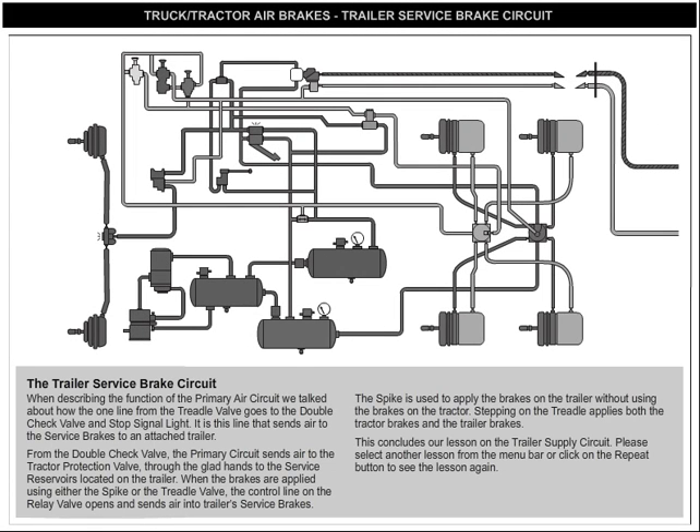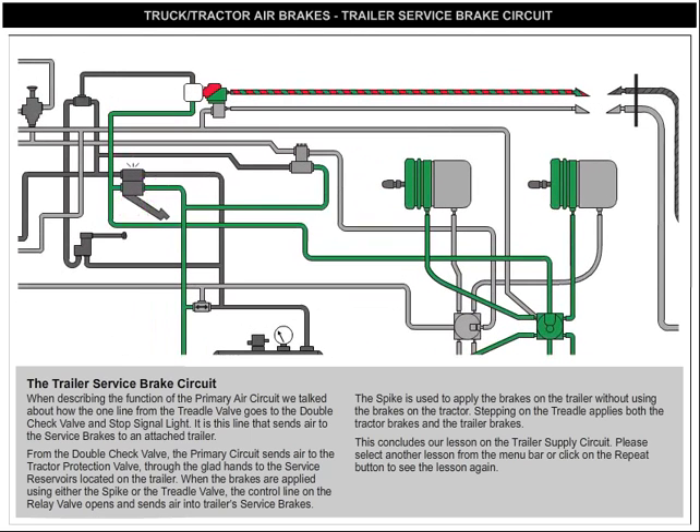The Trailer Service Brake Circuit. When describing the function of the primary air circuit, we talked about how the one line from the treadle valve goes to the double check valve and stop signal light. It is this line that sends air to the service brakes of an attached trailer.